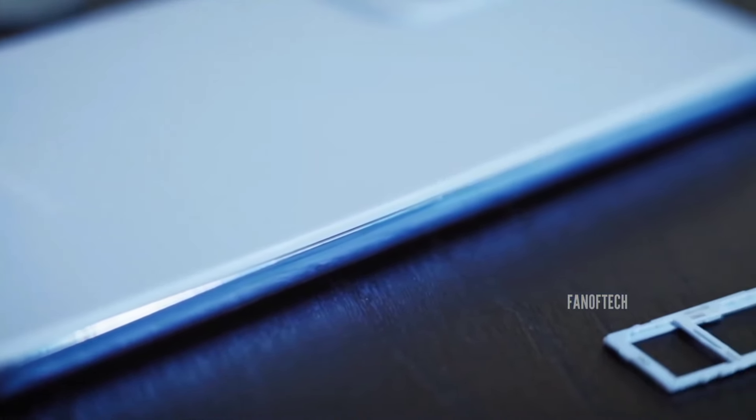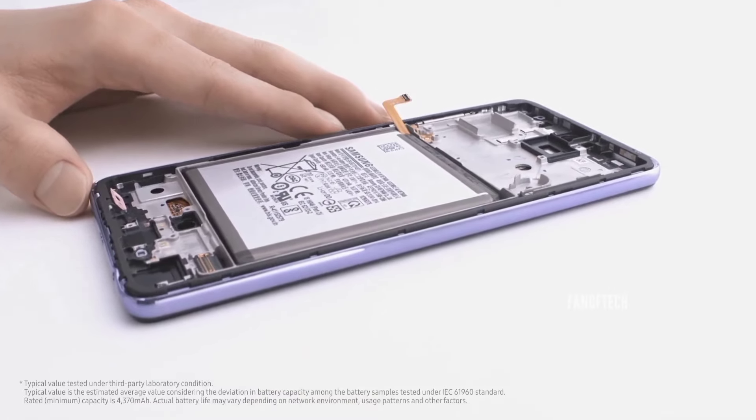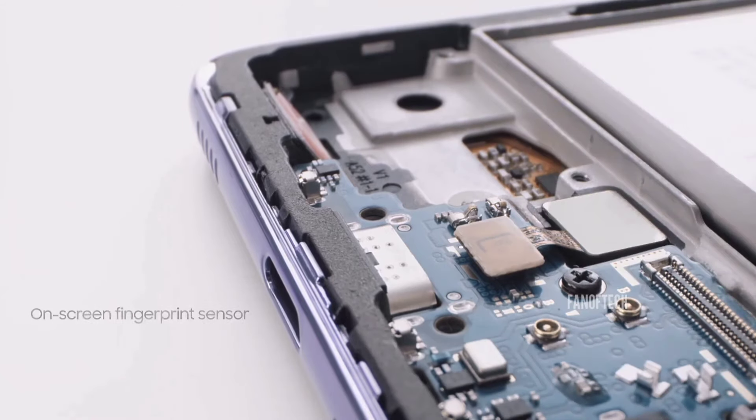Despite weighing just 213 grams and measuring 8.2 millimeters in thickness, Samsung still managed to pack a beefy 5,000 mAh battery inside, with support for 25W fast charging.